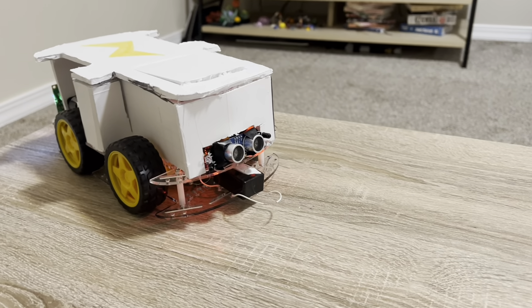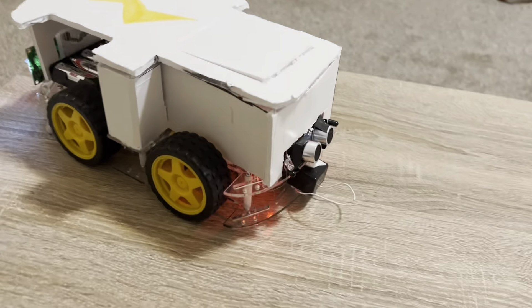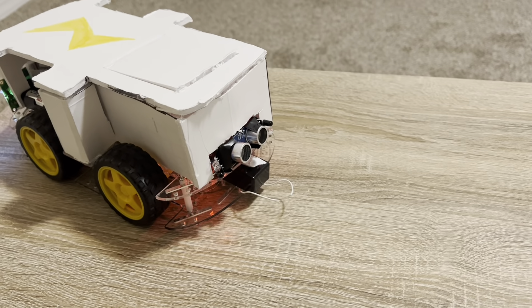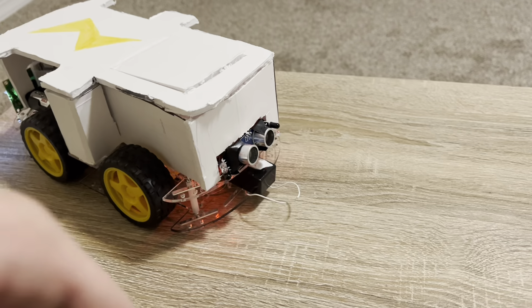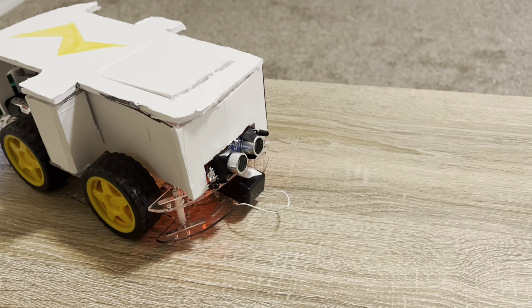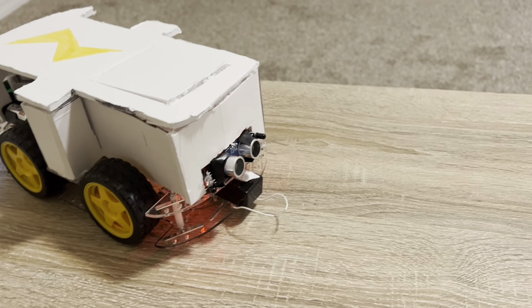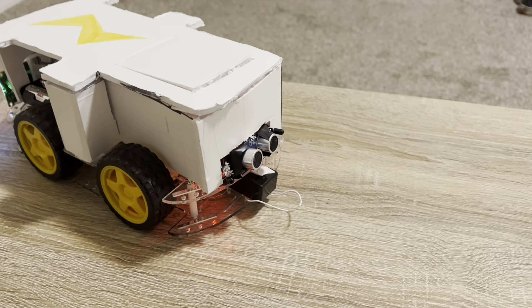Next up in front here — gotta be careful not to get in the way of it — we have the ultrasonic sensor along with two infrared sensors on either side. The infrared sensors help it pick up turning if it needs to turn, although they don't engage until it's pretty close to the target. I think they're more of a 'finish them while they're on the ground' type of feature than a pursuit feature.